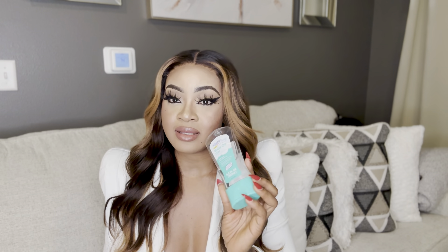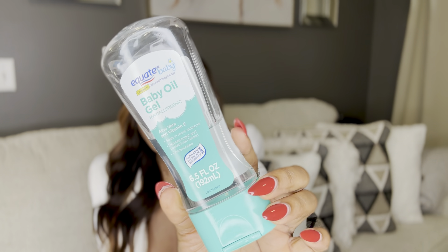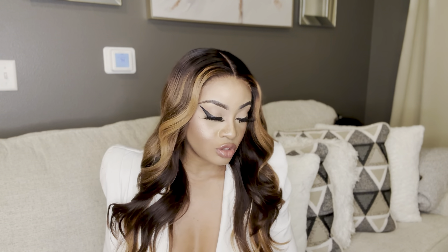Once you stop the mixture, start using a natural carrier oil. I would advise baby oil — this is the Equate baby oil gel with aloe vera and vitamin E. It locks in moisture for up to 48 hours. Start using this as your hand cream until your knuckles peel.